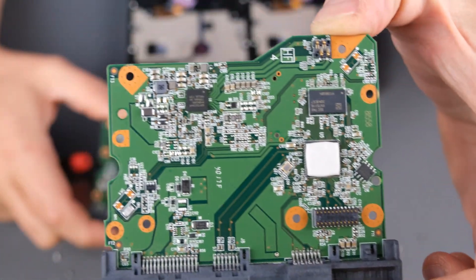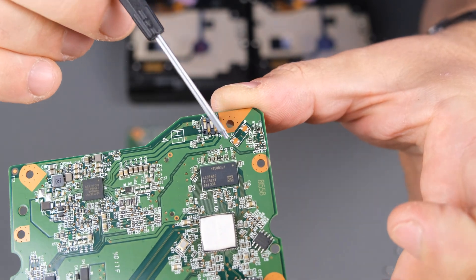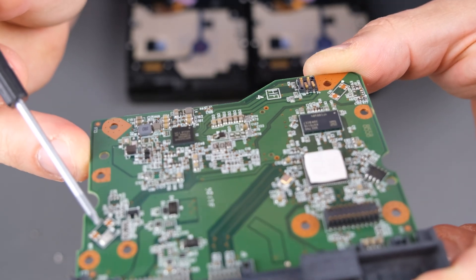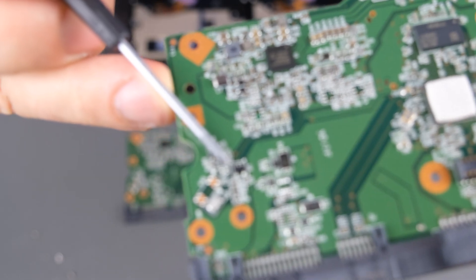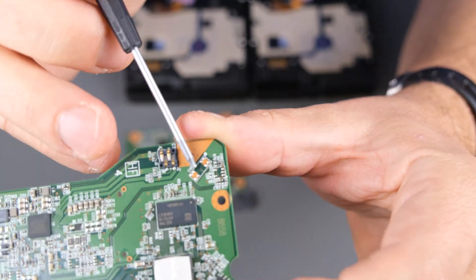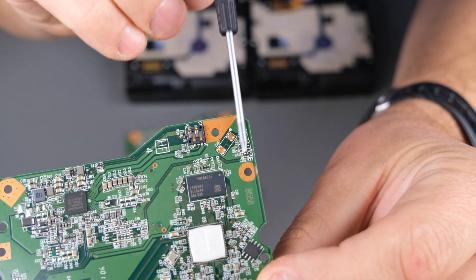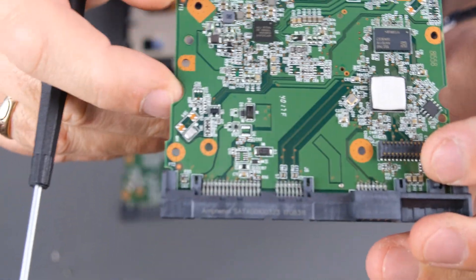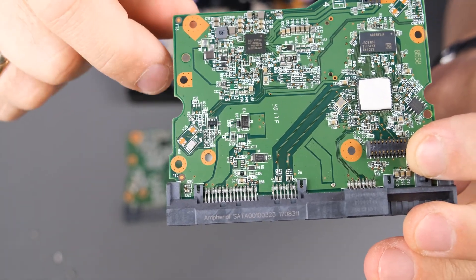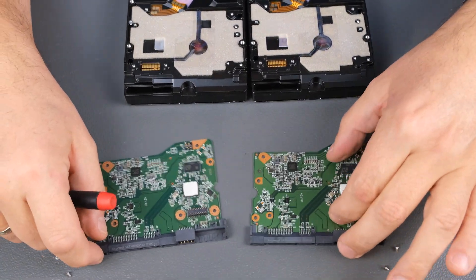For the other board from the red drive, it's the same — nothing here and nothing there. This place is for the vibration sensor. There's also an amplifier chip here. It's supposed to be soldered here and another one here. The sensor place and amplifier chip — nothing here, nothing here. This is the sensor location.